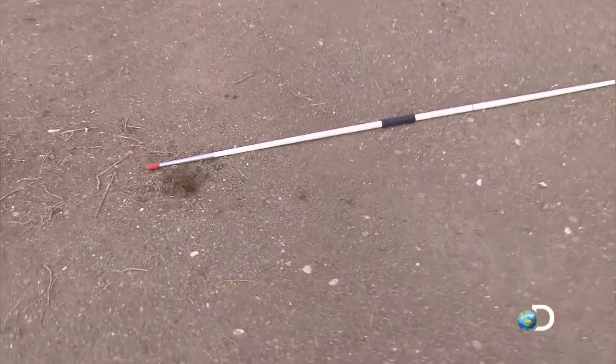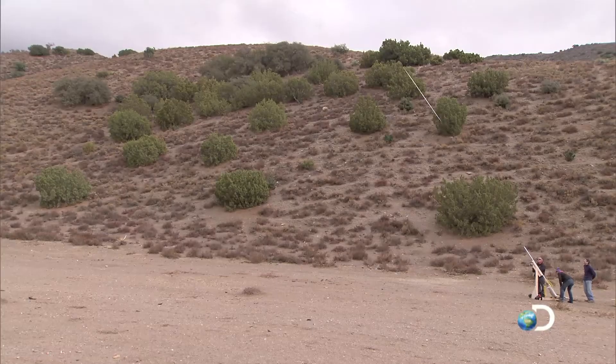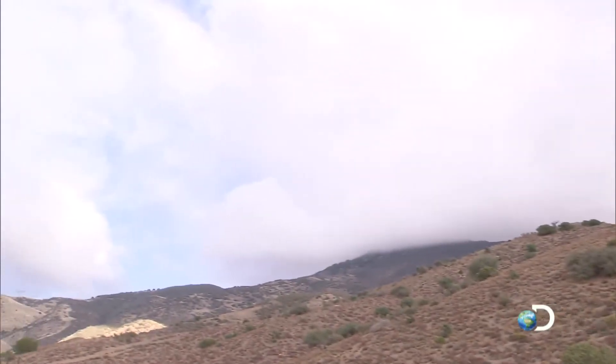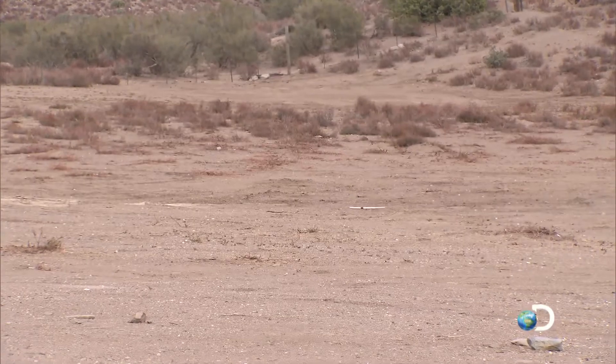We've got about 202 feet. We are at 90 PSI. That's pretty far. 323.5. I'll be impressed to see red team's travel and throw, and whether or not it can be as repeatable and accurate as what we just did today.